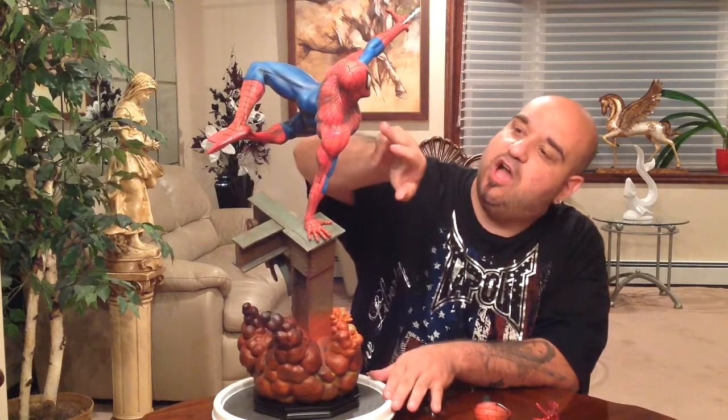The webbing coming out looks great — it's a clear resin with a little white and blue put in there. Even the shading on the eyes and the paint job on the spider emblem is just great.